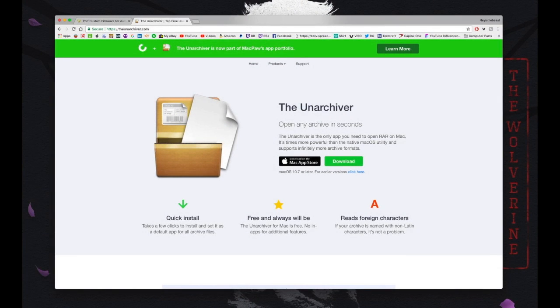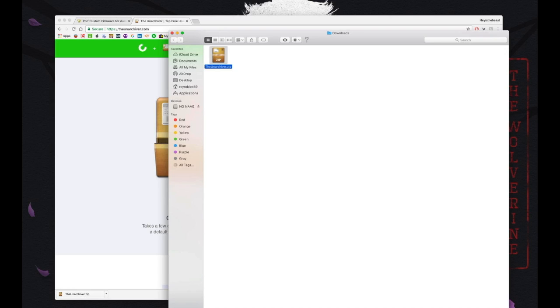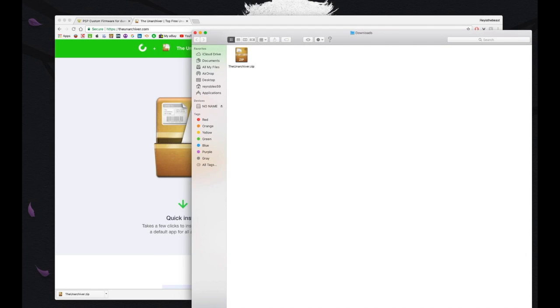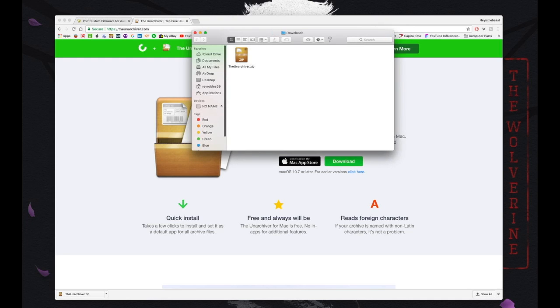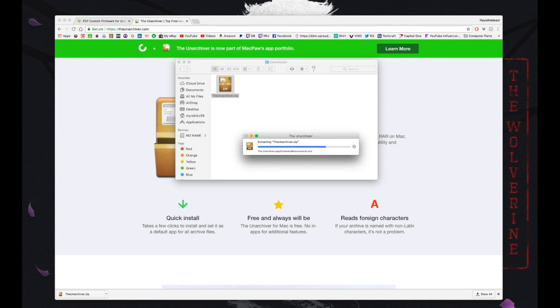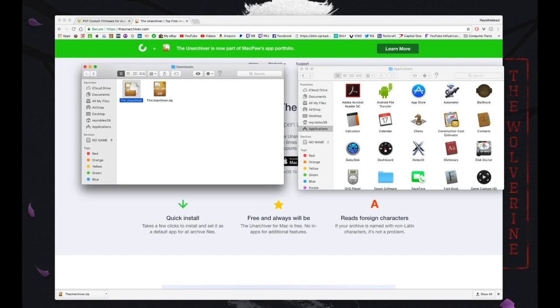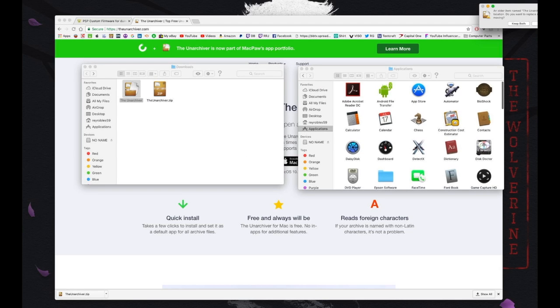The first download is The Unarchiver, which is going to help us extract all of the zip files we'll be downloading in this video. It's very easy to install — just download it, find it in your downloads folder, open the zip file, and the program should appear right next to it. Once you have that set, open a new Finder window, go to Applications, and drag that program into your Applications folder. The program should now be installed on your Mac.